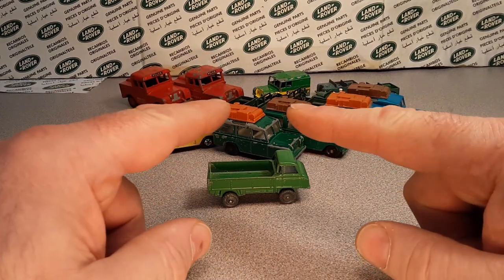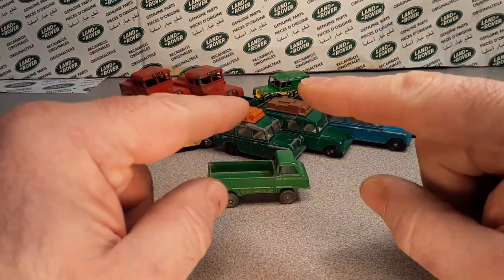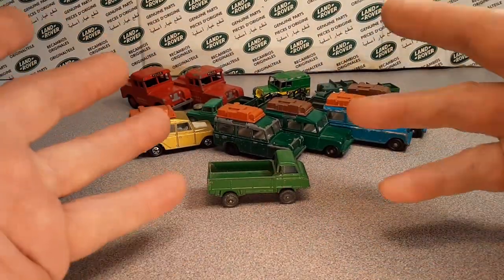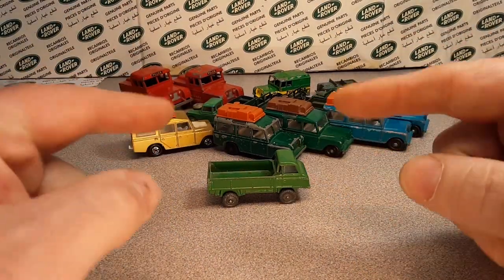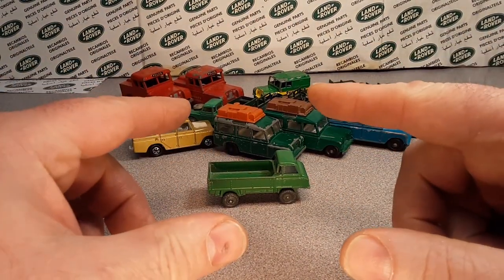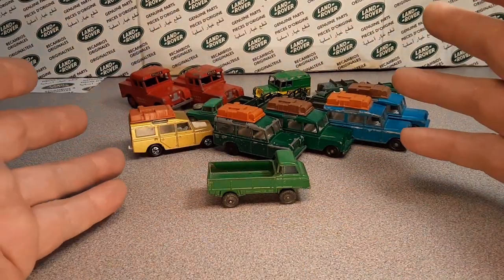What is the oldest Land Rover toy ever? The oldest Land Rover toy model ever? I'm trying to track it down. I want your opinion — what do you think the oldest Land Rover toy model is out there?